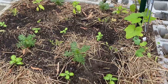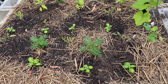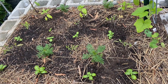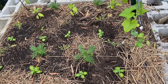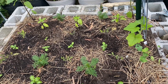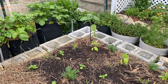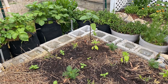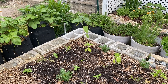Over here we have paste tomatoes — determinate paste tomatoes. There are six determinate paste tomatoes surrounded by basil and marigolds. Basil is said to make tomatoes taste better, and marigolds are said to keep the pests away. So that's how we planted this. There's that one sunflower in the back and I'm going to put a bamboo stake by that. It was best to put it on the north side of the garden — that is the north end, and I think it'll be beautiful to have a sunflower sprout up there.